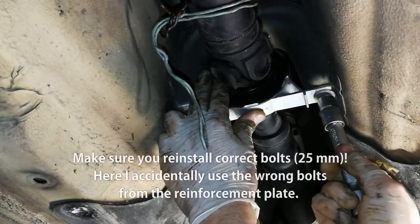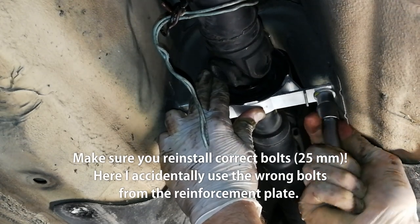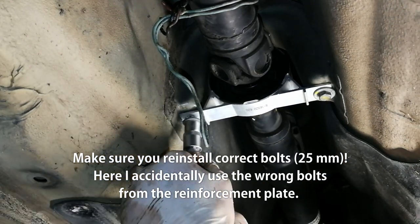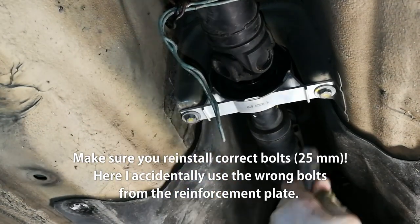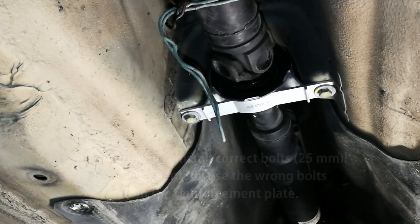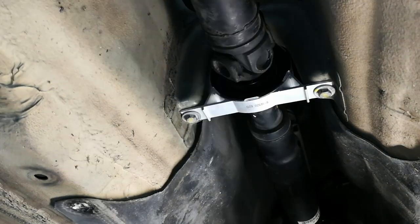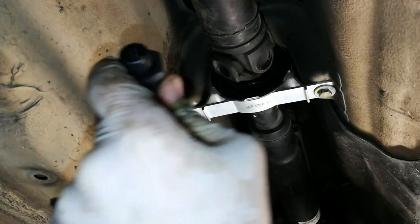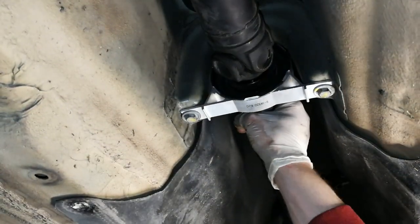Now put back the bolts for the center support bearing — first just hand tight, then torque to 21 Newton meters. The central support bearing is now nicely secured.